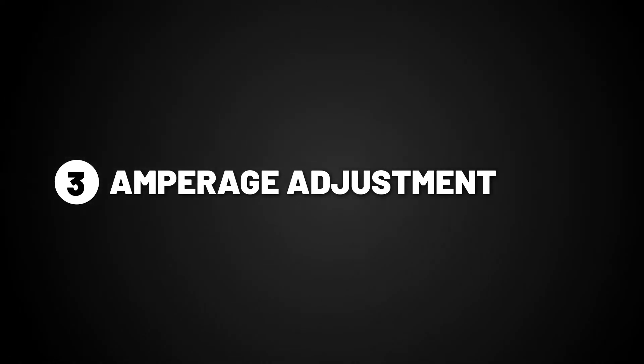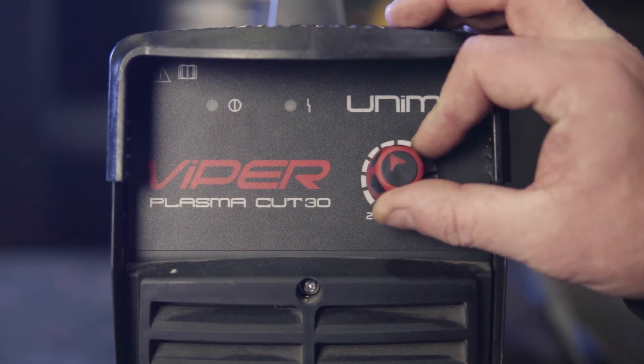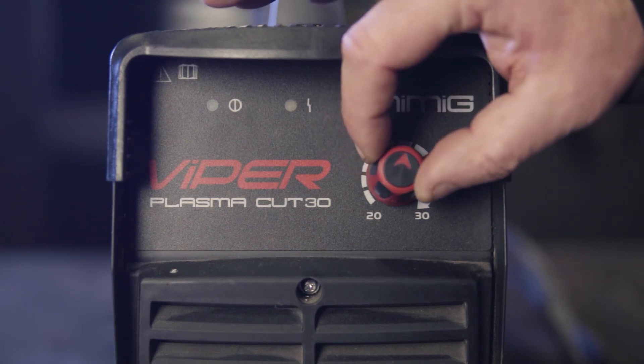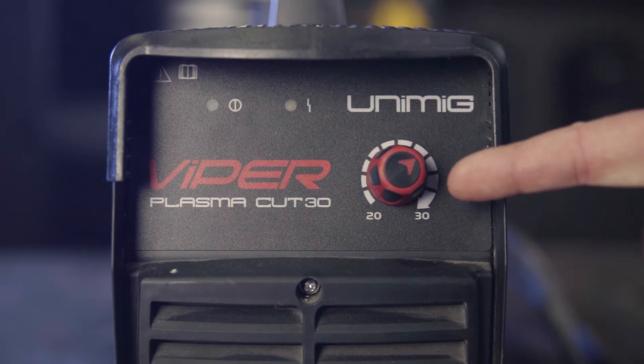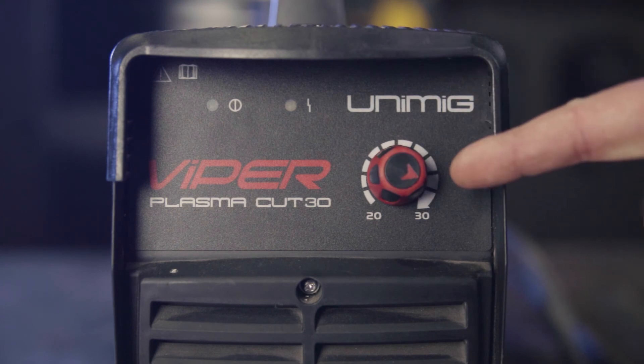Step 3: Amperage adjustment. Different thicknesses of ferrous material require different amperages to cut. With 2 to 3 millimeter requiring 24 amps, moving at 360 millimeters per minute. 5 to 6 millimeters requiring 27 amps, moving at 340 millimeters per minute. 8 to 10 millimeters requiring 30 amps, moving at 240 millimeters per minute. And finally, 12 millimeters also requiring 30 amps, but moving at a slower speed of 200 millimeters per minute.